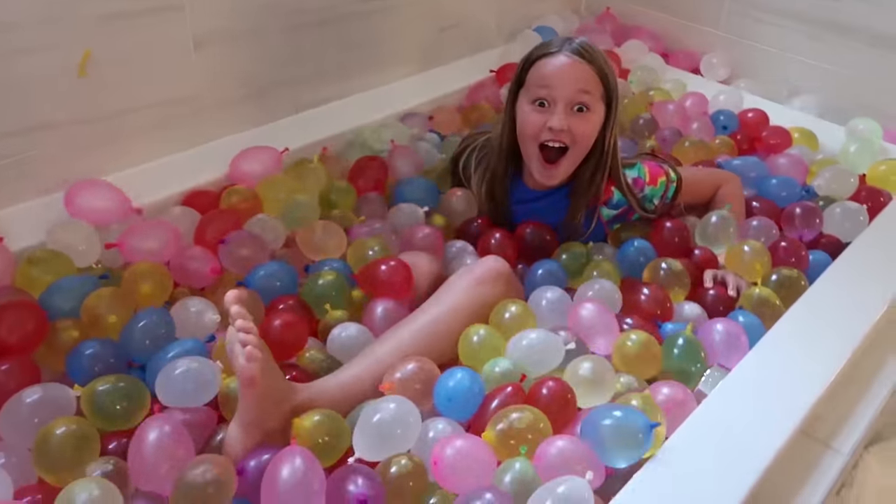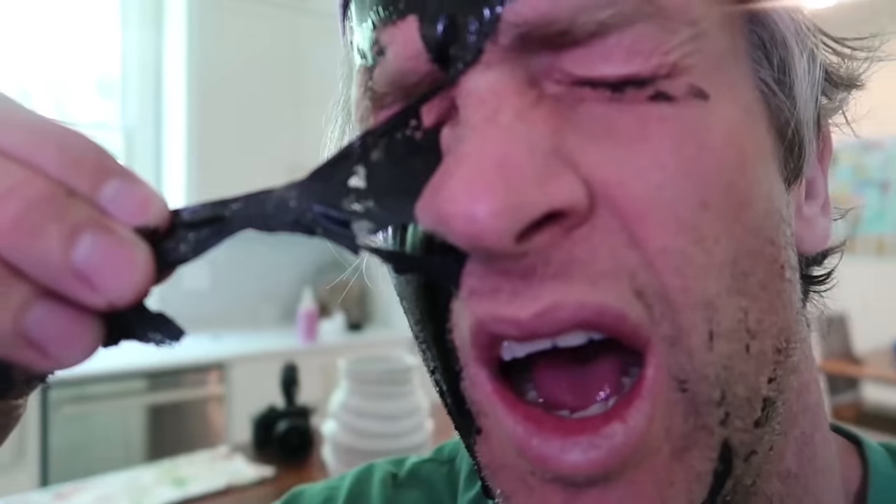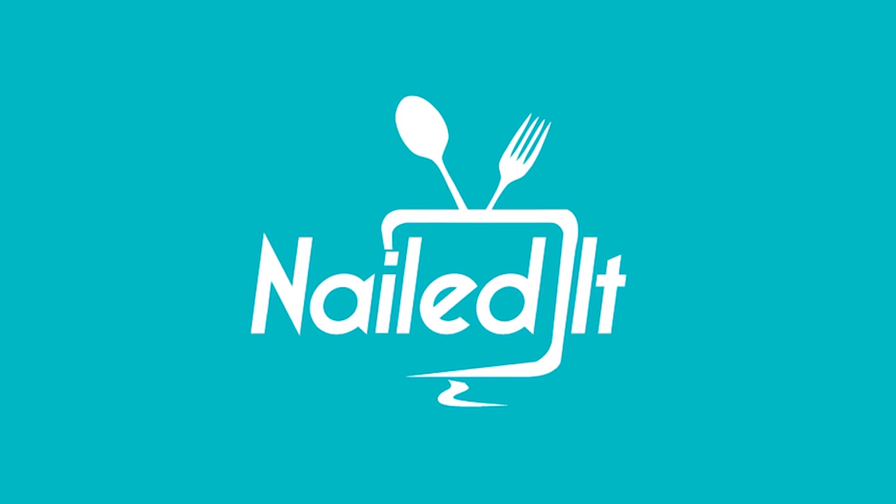It's like a crime scene in here! Hey guys, how you doing? Welcome to a rainy day in the Holderness house, which is a perfect day for... Birds!